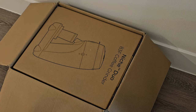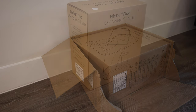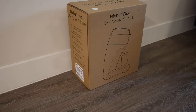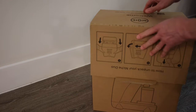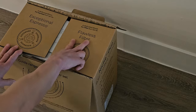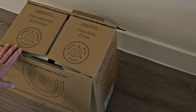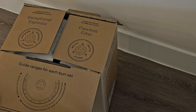It's quite heavy — a lot heavier than I was expecting. I remember when I received the Zero I was taken by how small it looked; I expected it to be bigger. This one I expected to be a lot lighter. Okay, there's the next box down — let's get into this one. It says 'flawless filter, exceptional espresso' — you couldn't expect anything less.